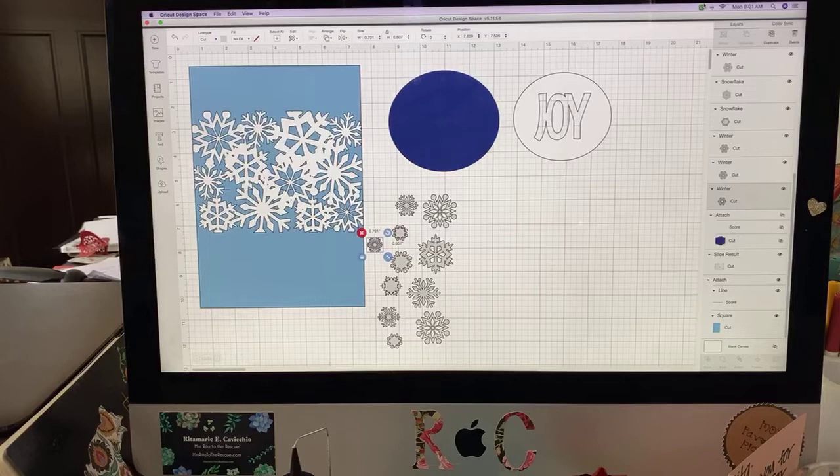This morning we are going to be working on our last week of Christmas in July, because it's the last week of July. I have a few projects up my sleeve for this week, and a lot of them center around snowflakes.